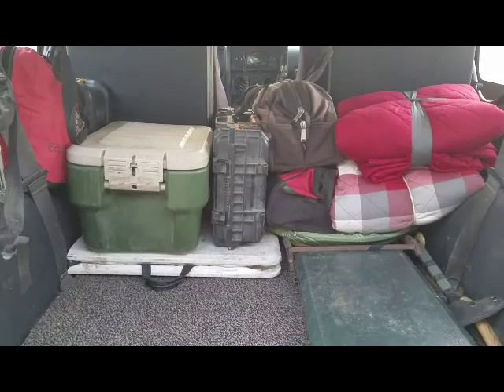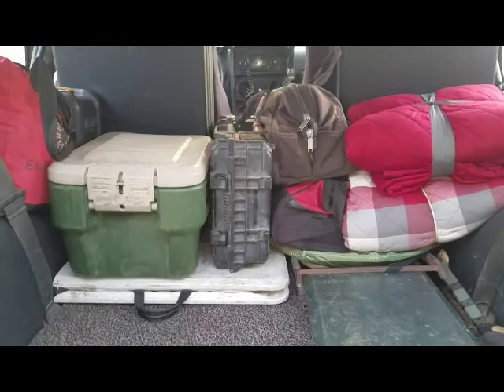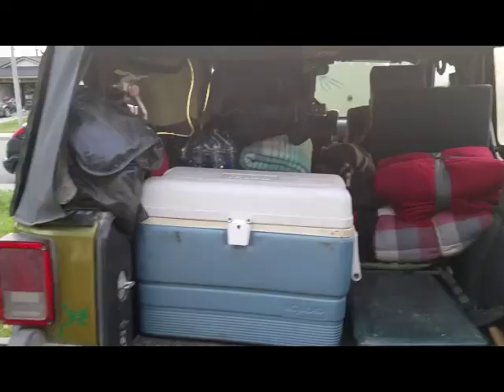Like I said, I try to get the weight to the front over the axles as much as I can. It makes the little Jeep roll a lot better, especially off-road.